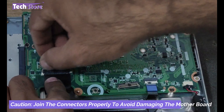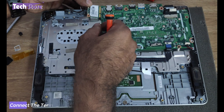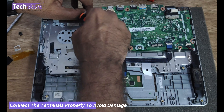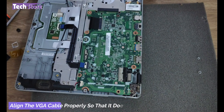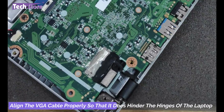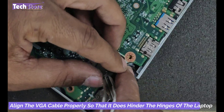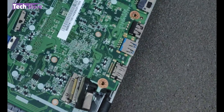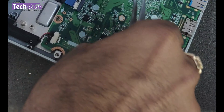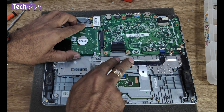Reconnect the speaker connector and the keyboard — remove the notch like this, insert it, and just press it and the keyboard connector will fit fine. Coming to the Wi-Fi chip, place the VGA cable properly otherwise opening and closing the lid will be a problem. Place it like this as you can see, then insert the cable. Now coming to the hard drive — just place the hard drive like this.